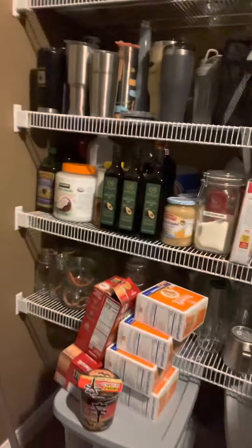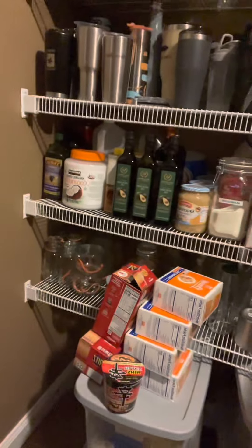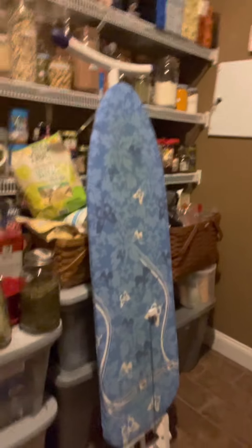This is a new item that I got from Norwex that I'm going to use — it does windows, it scrubs bathrooms, and the handle goes up and down, so it's really great for size. These containers are all filled with non-perishable items: cookies, spices, noodles, pasta, rice, flour — you name it, I've got it in there.